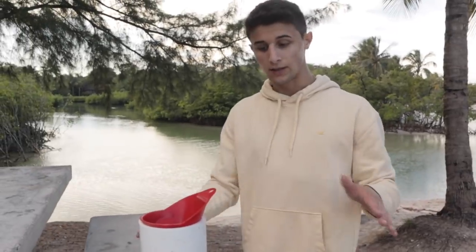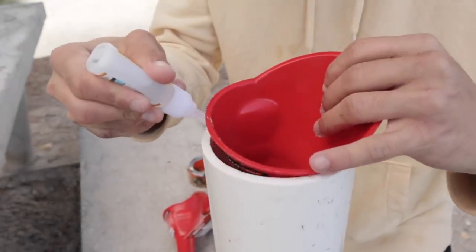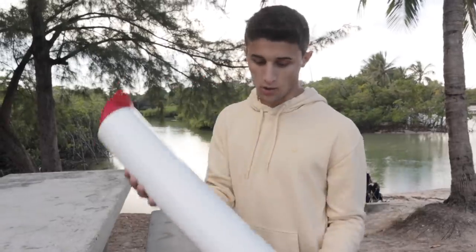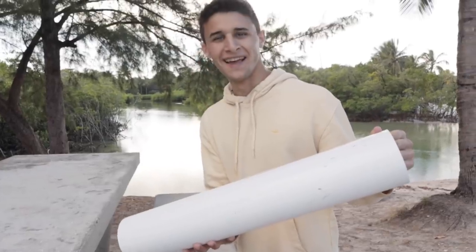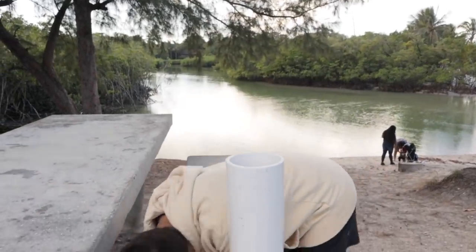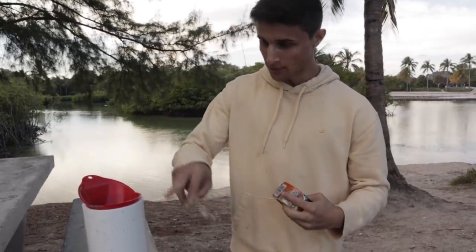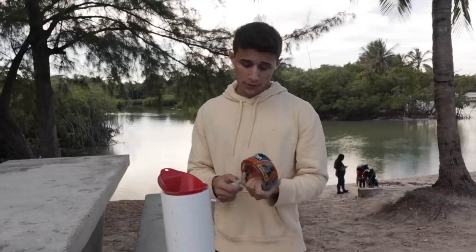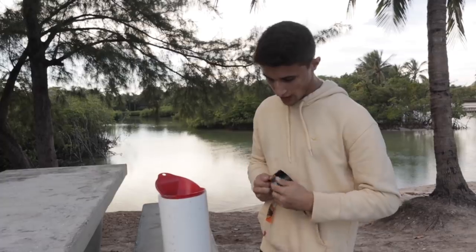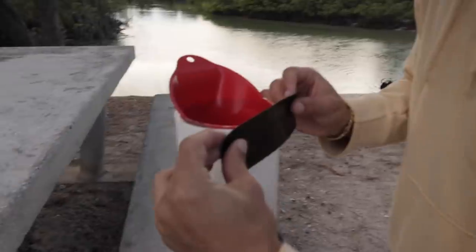I've never seen this trap before — I kind of just came up with it myself. We're gonna give this about five minutes to dry and then do the other side. So the super glue is not working, so we're gonna go to the second option: tape. We're just gonna tape it down. The super glue didn't work — I thought it would look cleaner, but we're just gonna do tape here.